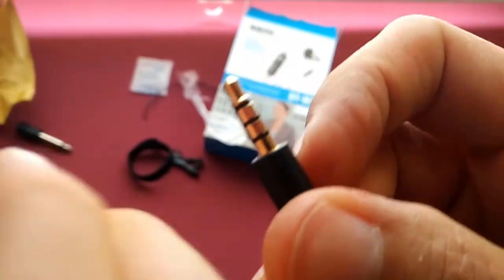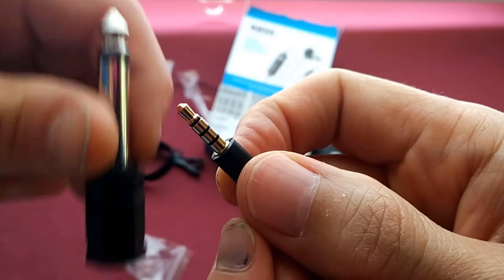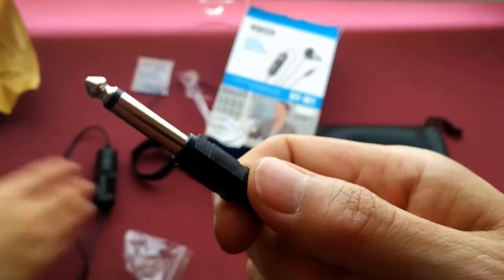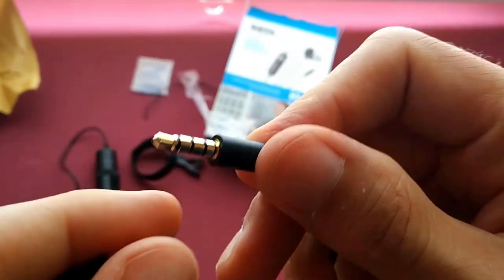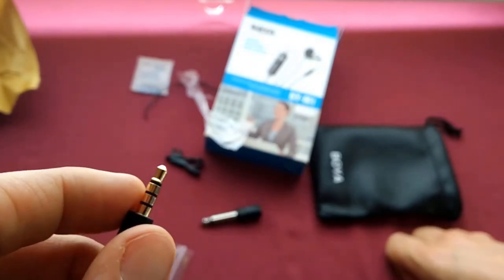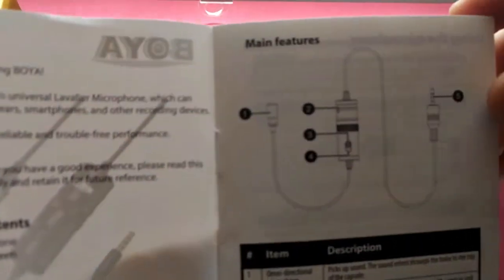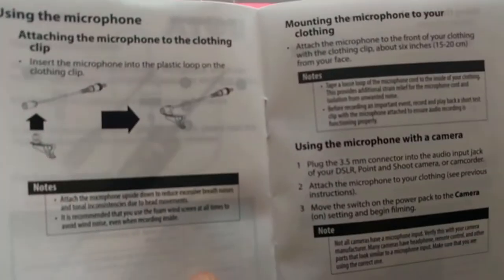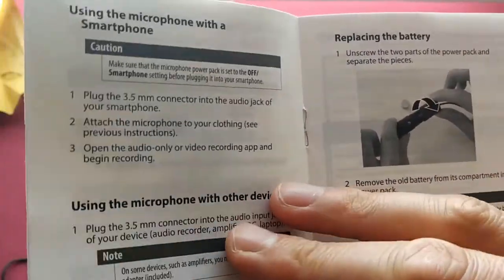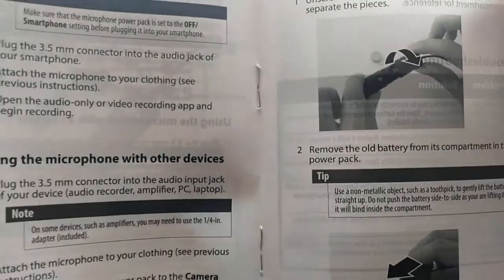That's what the connector looks like — it's got three bits on it. Put it in that hole if you want it to go into a big jack socket. And here's the 3.5 millimeter socket for a phone. We'll find out if it works with an Android Alcatel Idol. And there's the instructions. That bag is to stop condensation getting into the box. Let's look at the instructions for using the microphone with the smartphone.